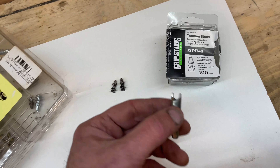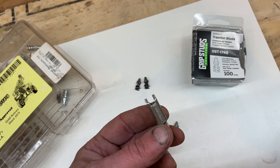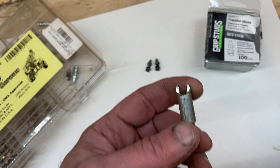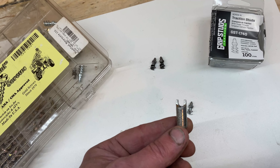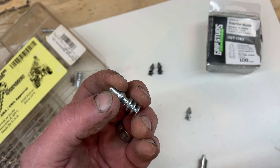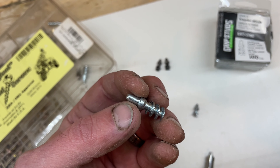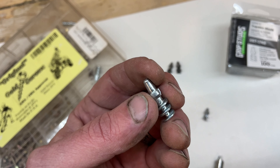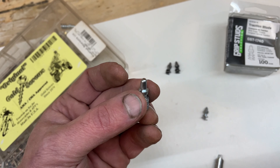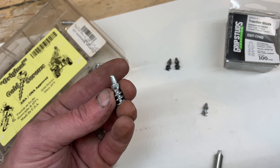These get installed with the installation tool that comes when you buy the actual Grip Studs. What I found works really well is to pump your tire up to about 40 to 50 PSI, get your tire really solid, then lean into it - these will go in fairly easily and they'll stay in. It's extremely rare to have one rip out. It depends more on the type of tire you have as to how long they stay in. I haven't had any come out on my AT81, but I have had some come out on the M5B. This is where you want to spend your money - on your rear tire, genuine Grip Studs - because the carbides last, you get way better traction.